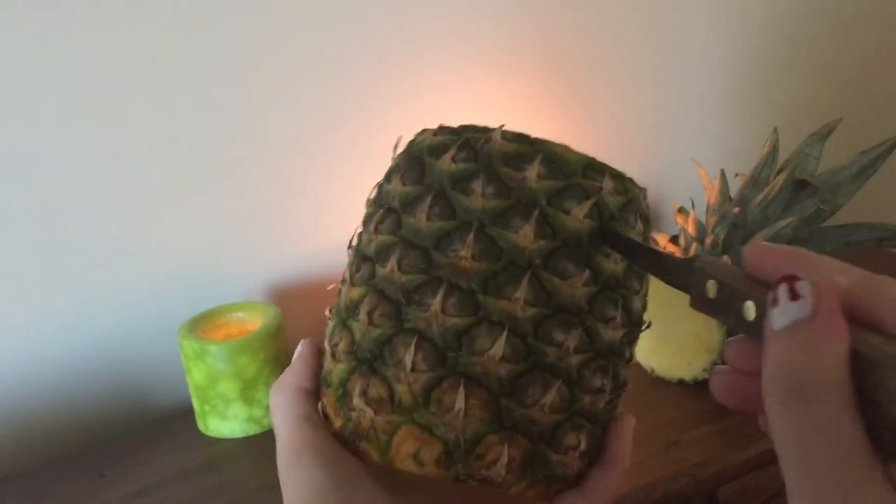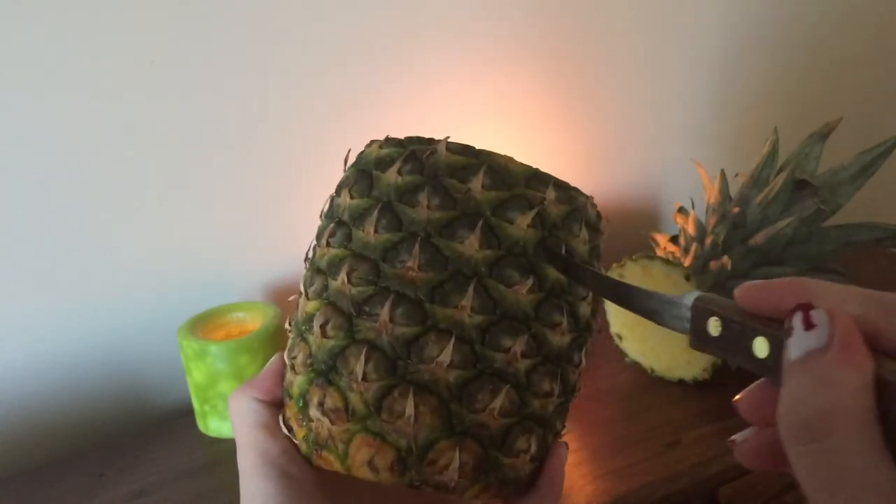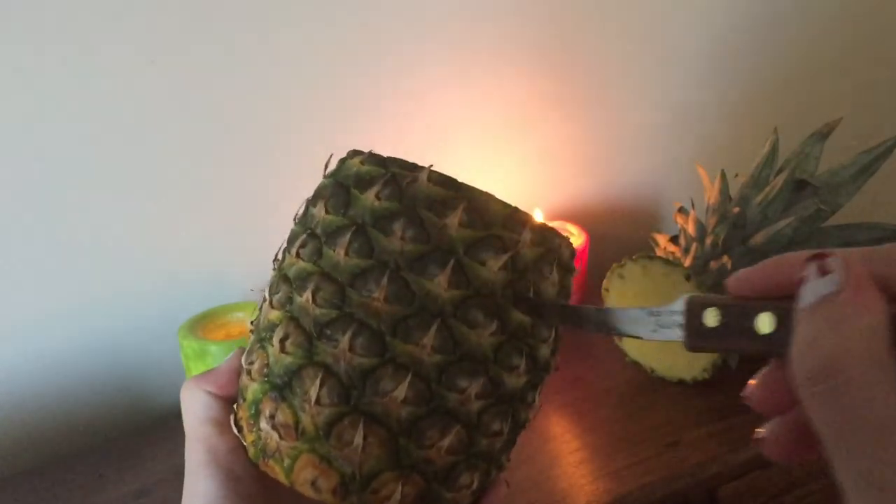Now's the perfect time to take a snack break, enjoy your summery treat in the height of fall, and then come back to carving. Just carve your pineapple's design and you're all set.